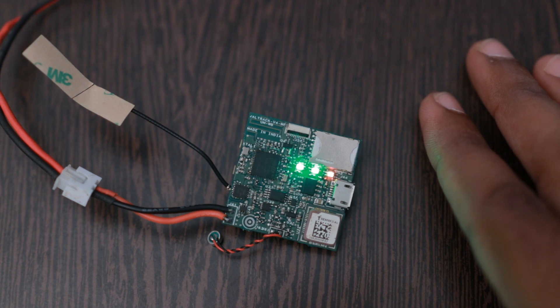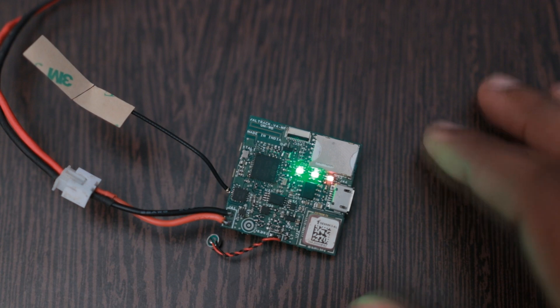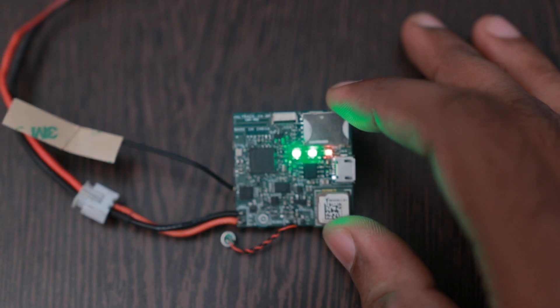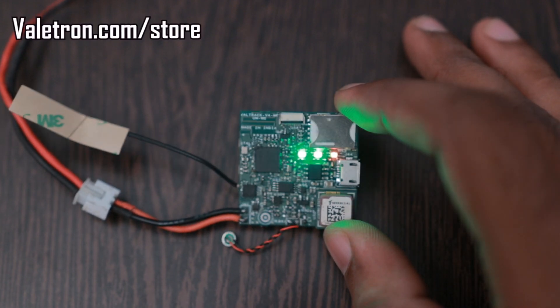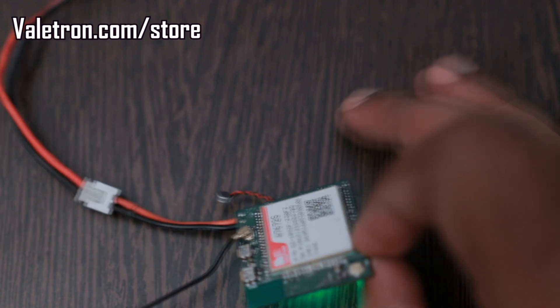Whenever movement is detected, the module restarts — it automatically reboots, re-initializes everything, and starts transmitting again. I won't get a GPS signal here because I'm indoors. I will be putting this on the web store for sale soon, once I have tested everything perfectly.